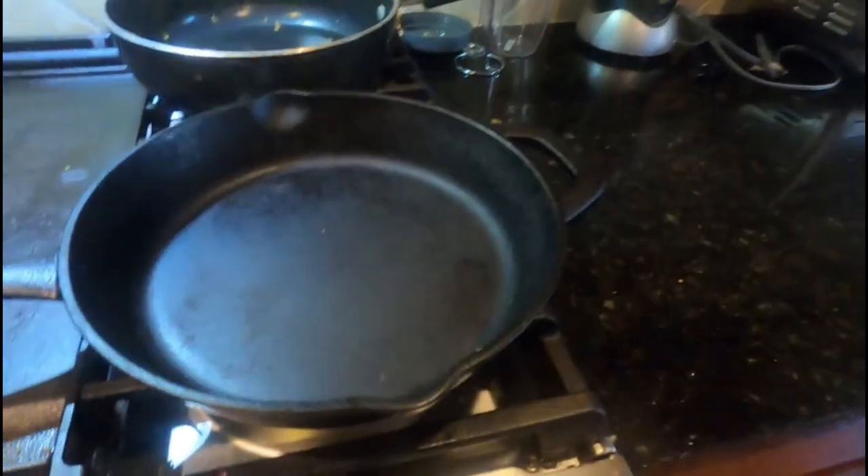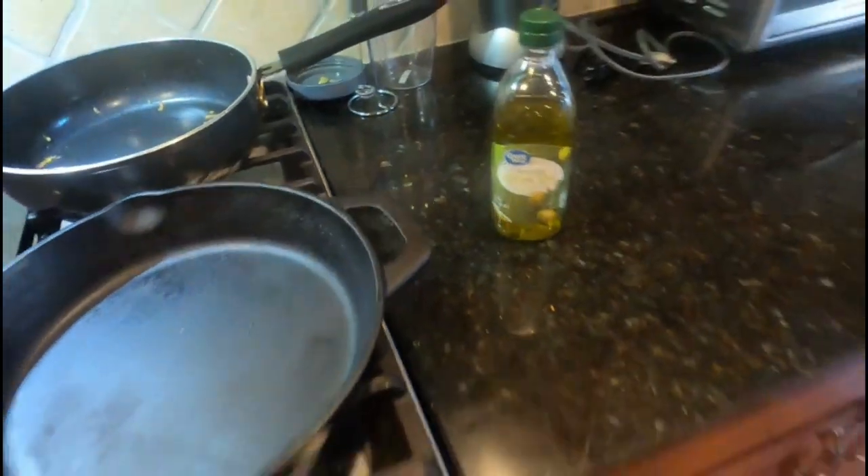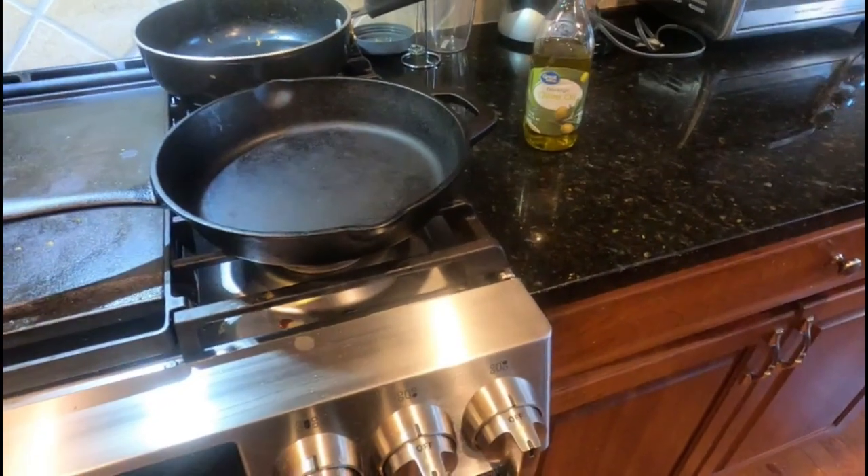We've got our pan here. I've got my eggs and some olive oil. I'm going to put the GoPro on the top of my head, bring you guys along, and POV. Enjoy.